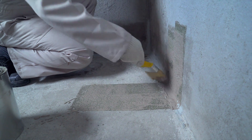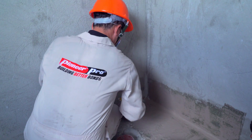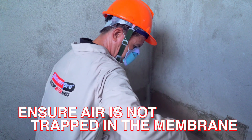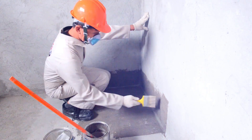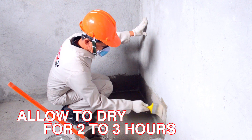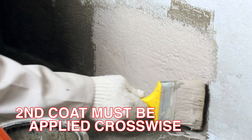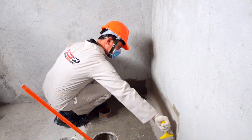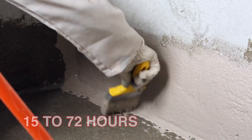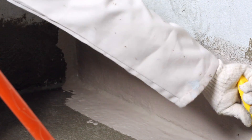For horizontal and vertical surfaces, a roller or brush may be used to apply the slurry coat. Apply carefully to ensure that air is not trapped in the membrane and to fill all the pores. Allow to dry for approximately 2 to 3 hours before applying the second coat. The second coat must be applied crosswise. After applying the second coat, allow a minimum curing time interval of 15 to 72 hours before laying the screed and commencing the ponding test.